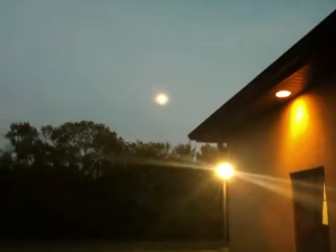Oh, beautiful night. Oh man, full moon — almost.